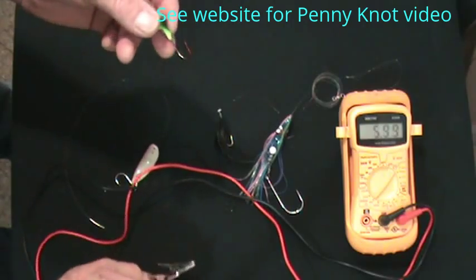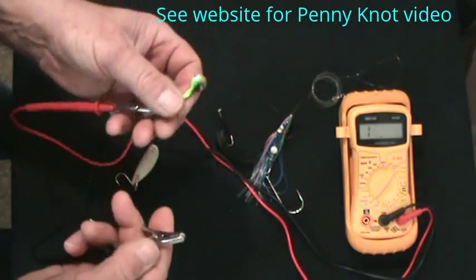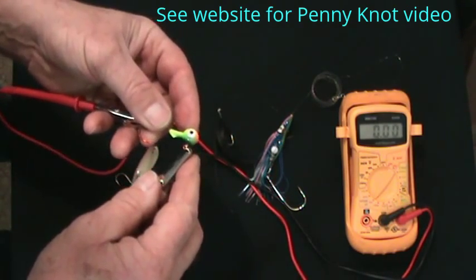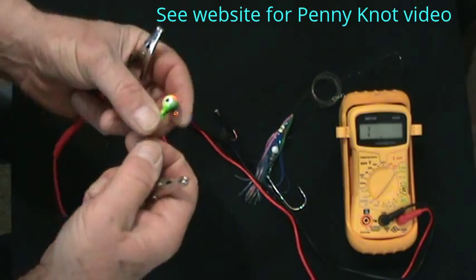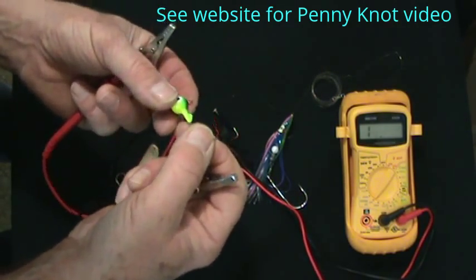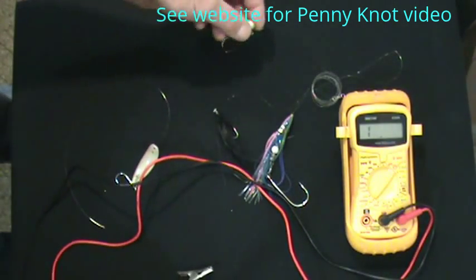Jigs are very popular nowadays. This one with a red coating on it just so happens to have continuity — it looks like it's probably nickel-plated underneath. The lead itself is already coated, so that's great. A perfect candidate for adding a little anode and getting a bit of voltage.